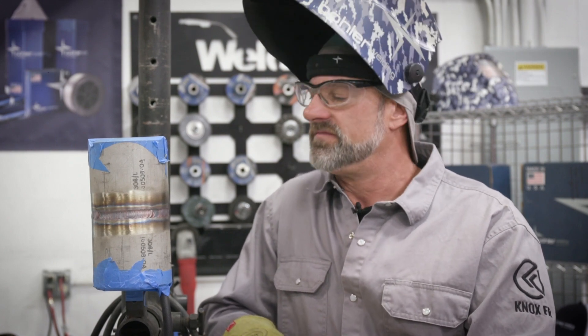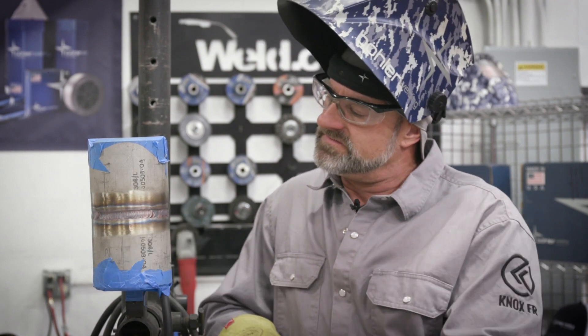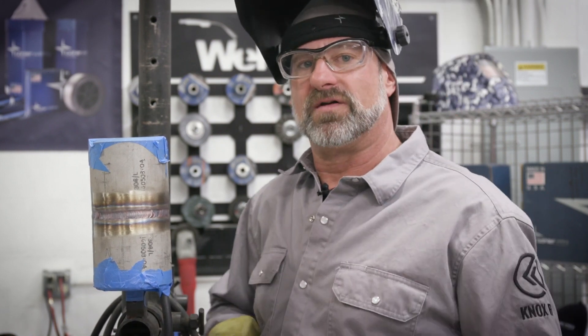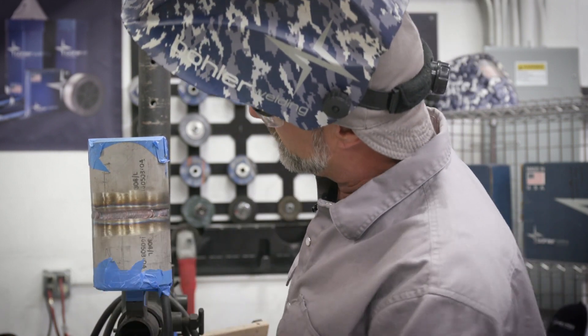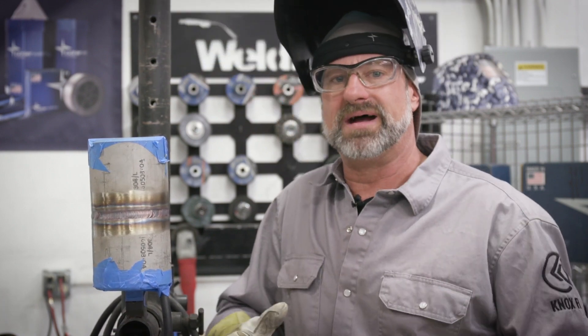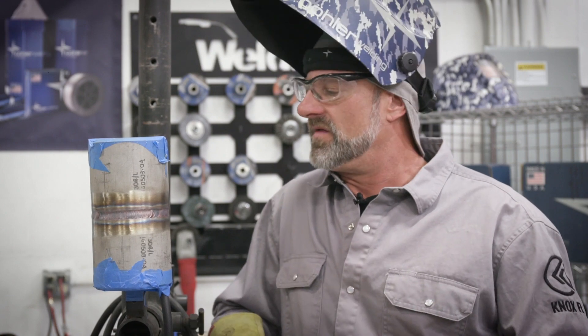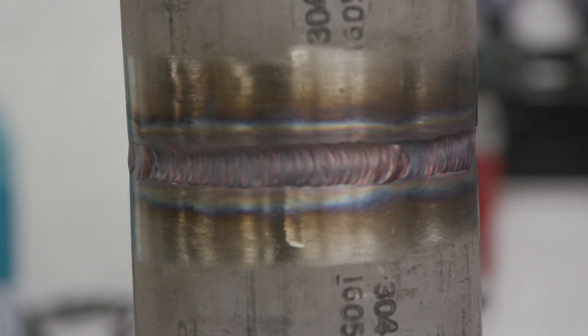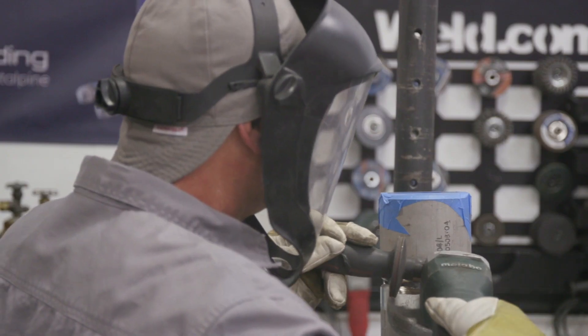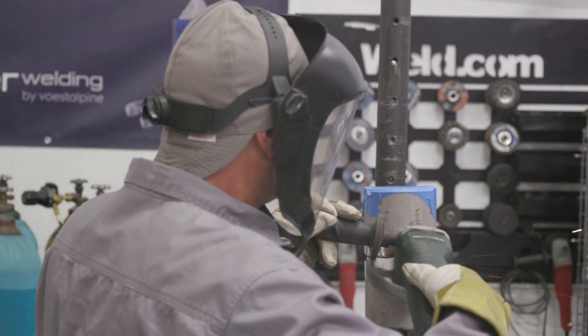We put the root in, the root looks nice and slick on the inside with good tie-ins. Put the filler pass in, turned it up about 10 to 15 more amps, put the filler pass in and flushed it out - it came out really good. You've got to let it cool in between passes because you don't want to burn it up, then it welds crappy. So I freehand my root, freehand my fill pass, and I'll wire brush it real good and then we'll put the cap on it.